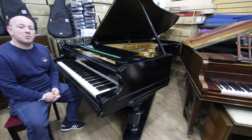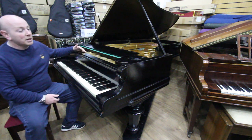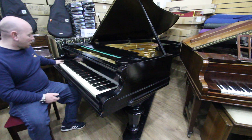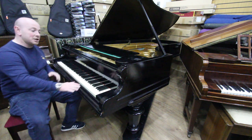Hello folks and thanks for watching. We are SherwoodPhoenix.co.uk and this is our Bechstein Model 1 Concert Grand piano. It's an 88 note keyboard, all with the original ivory keys which are in very nice condition.